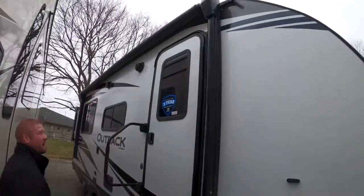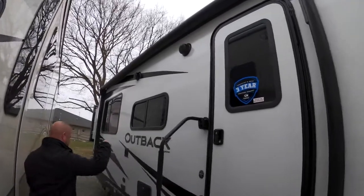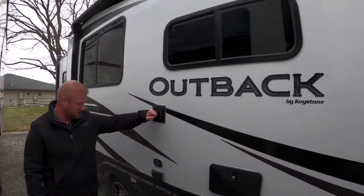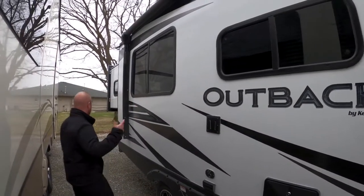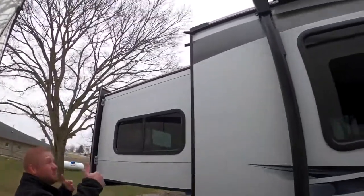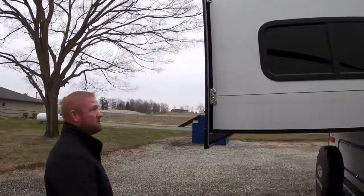You can see here that it has the power awning, a big grab handle, outside speakers, outside shower, and a bracket for your TV with all the setup already there. If you walk around here, you'll see that it does have rain gutters, so it's going to keep all that water from dripping down your coach and help protect against any water damage.